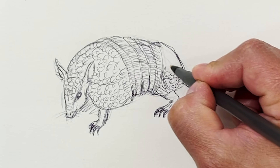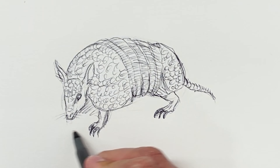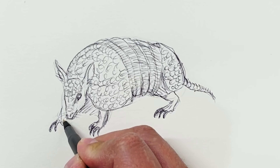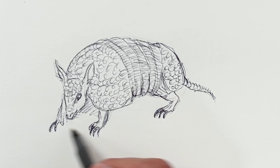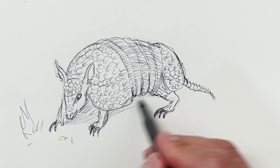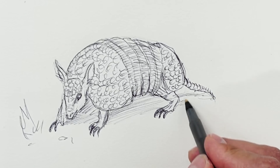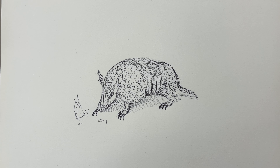All right, I'm almost done with my little armadillo. Maybe it's trying to dig right there. Got some grass and pebbles. The shadow underneath it. Okay, that's my little armadillo.